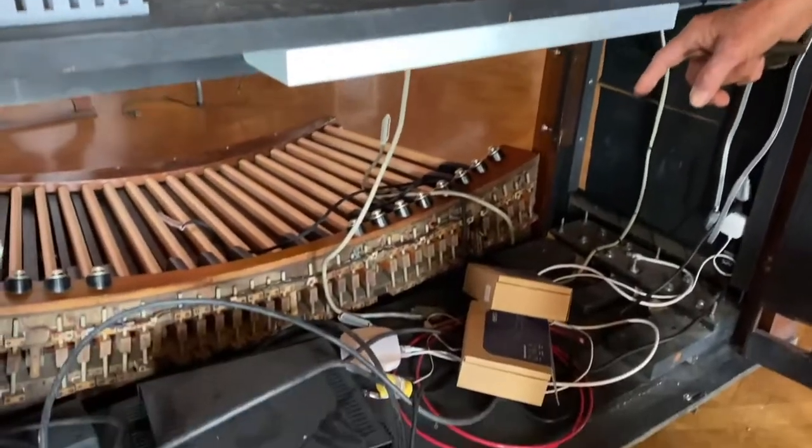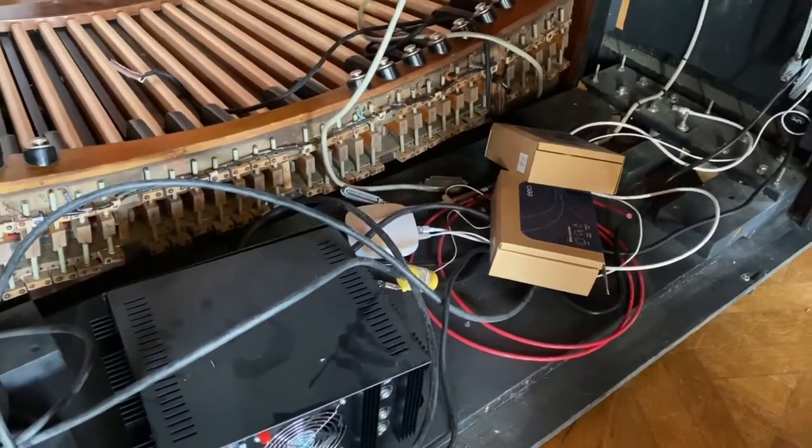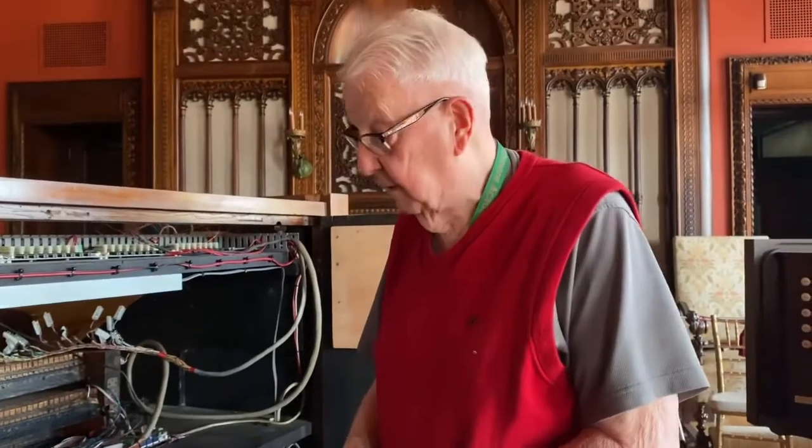That little white box down there connects downstairs. We could play the organ by computer in the basement, so when it comes time to actually test things, we can do it remotely — nobody has to sit here at the console.